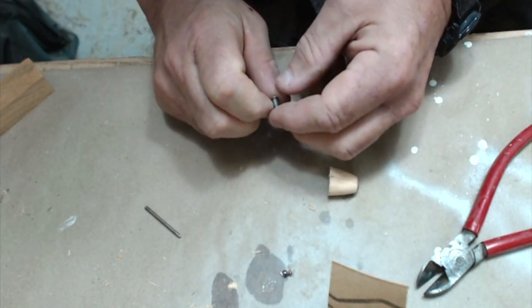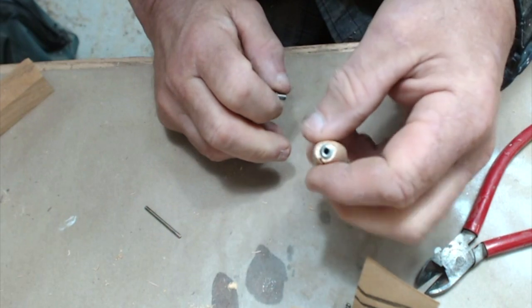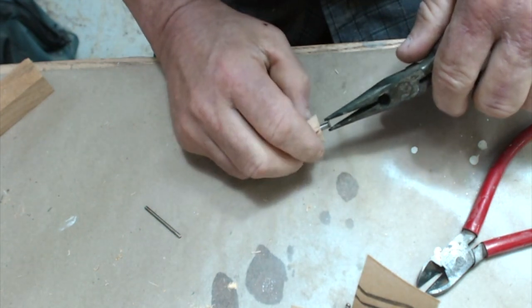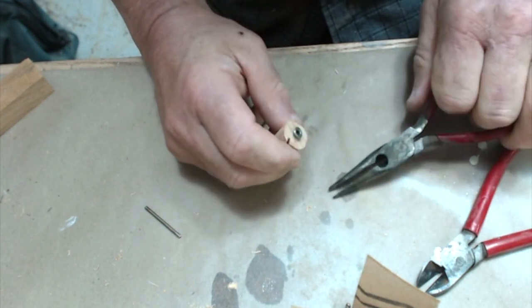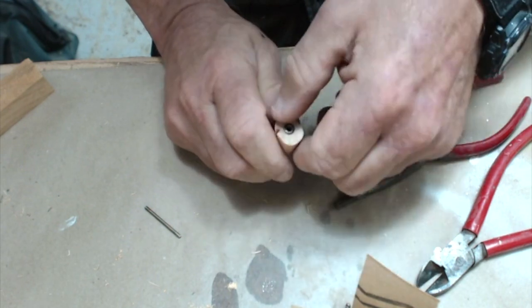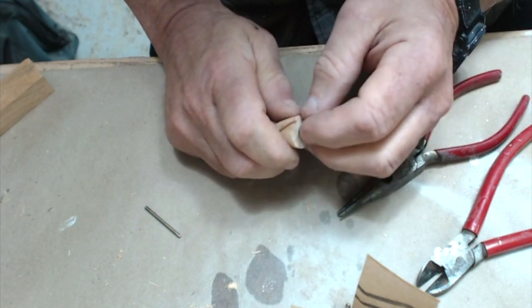I cut a small piece off from another part of a rivet to put in the other side. So now we have a metal sleeve with a flange on both sides of this. Later on I'll pull those out a little bit.